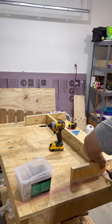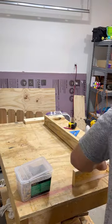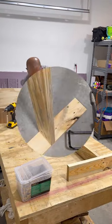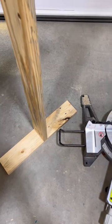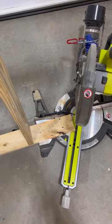Here I'm screwing together the tabletop frame. I forgot to cut the little notches, so let's do that now. I'm not taking this back apart, so we're gonna do something like this. Let's go.